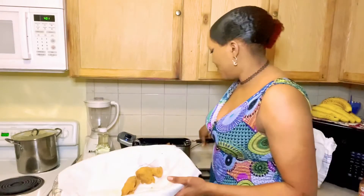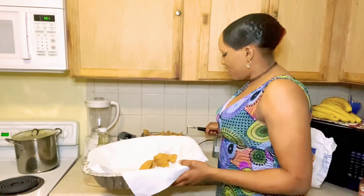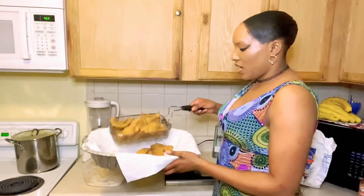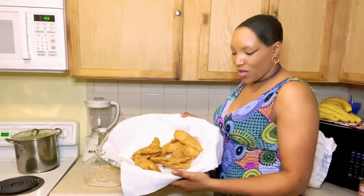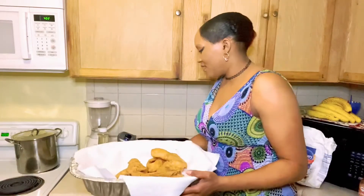The second batch of fish is done — the first one got eaten already! I know all this is gonna disappear in a second. You guys, I am done for tonight. If you like this video, please share, like, comment, subscribe, and I will see you guys in my next video. See you!